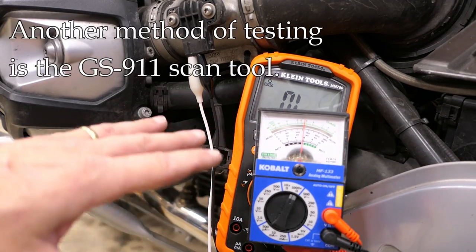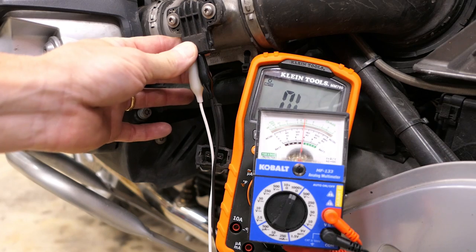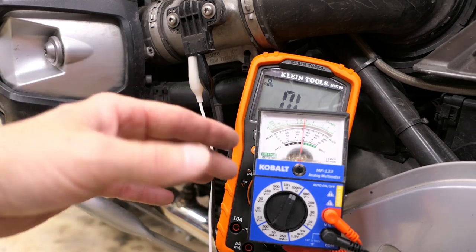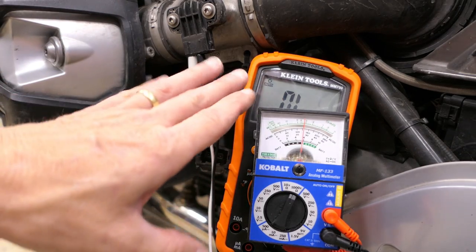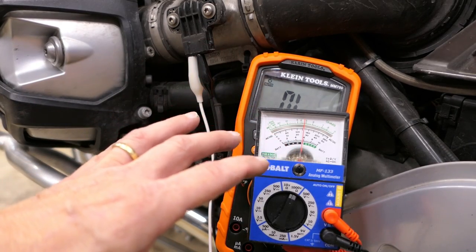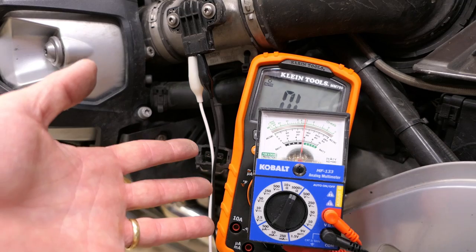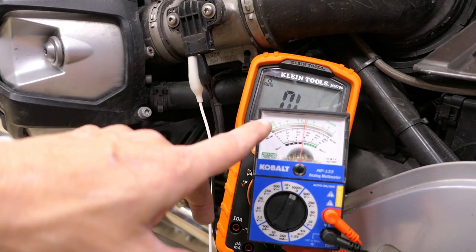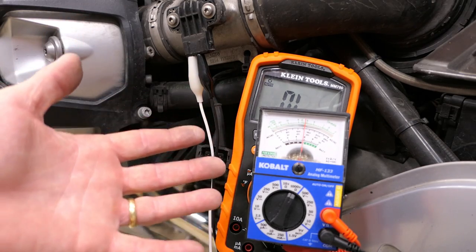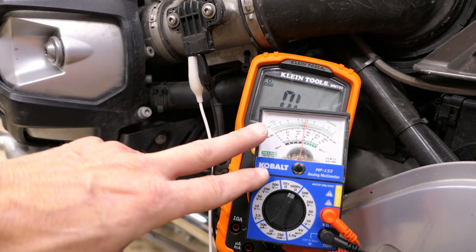There is one other way to check the TPS: use a GS911 scanner to look at live data — the data the computer itself is seeing. That data is subject to some of the same issues as a digital readout, meaning we're looking at numbers and it can be difficult to spot a problem. But if we think the sensor is probably good and we're already using the scanner, it only takes a few seconds to check. If we suspect something's wrong, we can always go back to that analog meter.